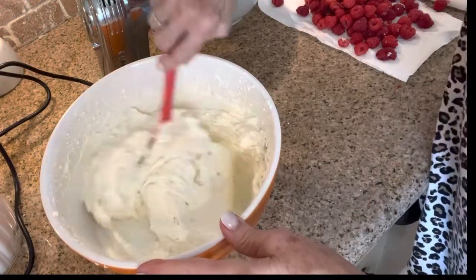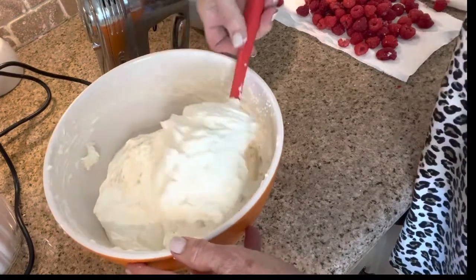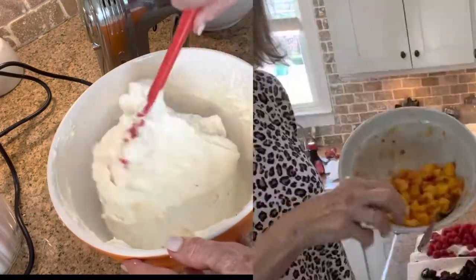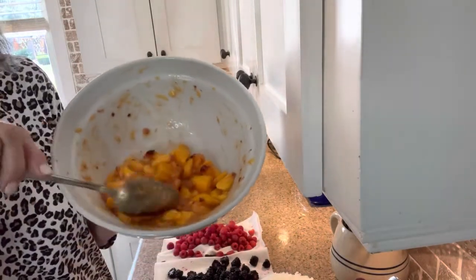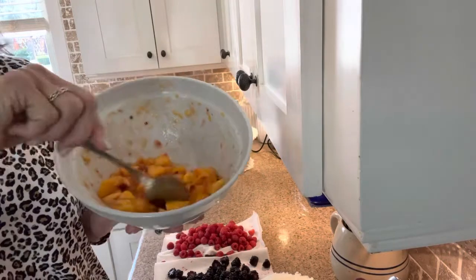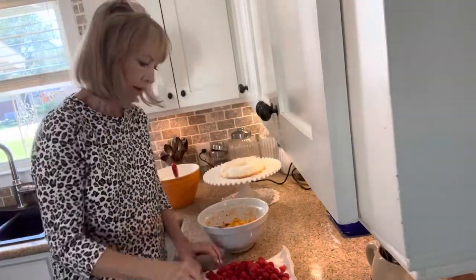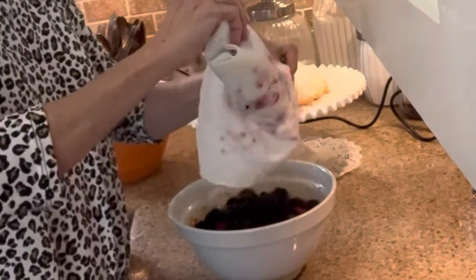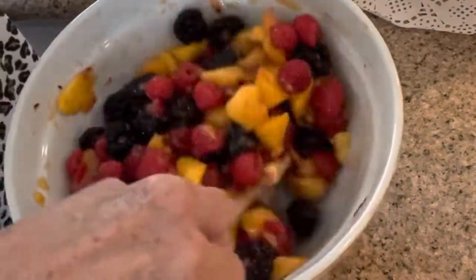Isn't that beautiful! Here are my little sunny peaches — look at all the juice that's formed in there, that's going to be so good on that cake. So now I'm just going to combine the berries with the peaches — that does make a really pretty combination.